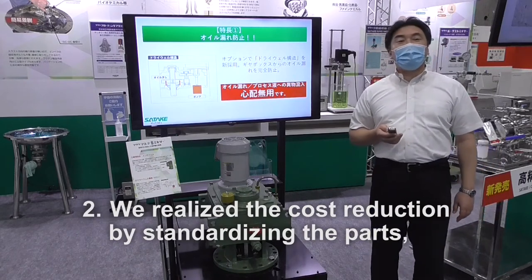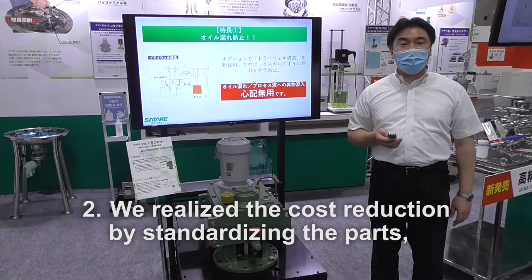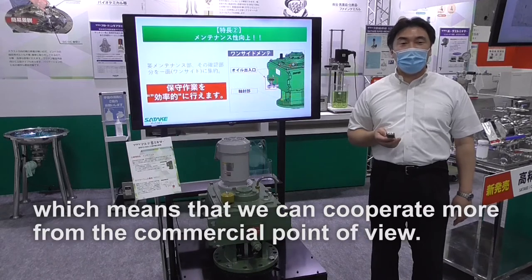Number two, we realize cost reductions by standardizing the parts, which means that we can cooperate more from the commercial point of view.